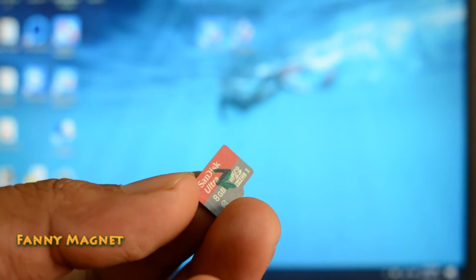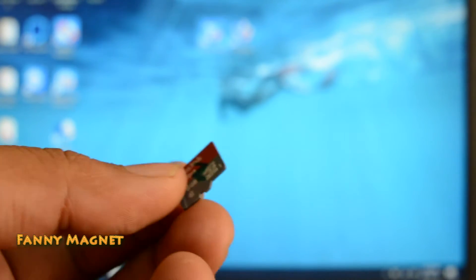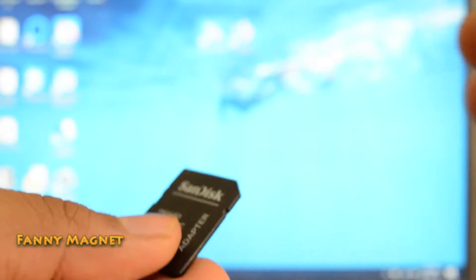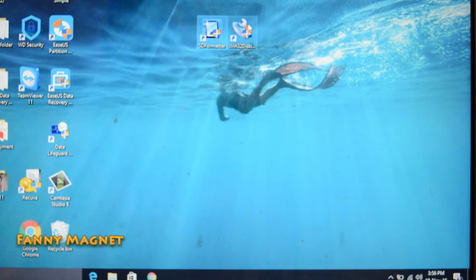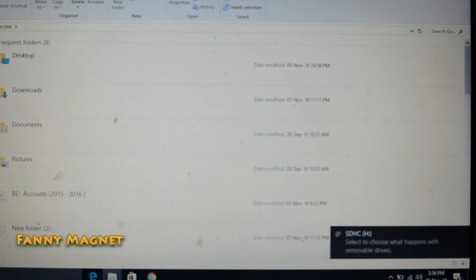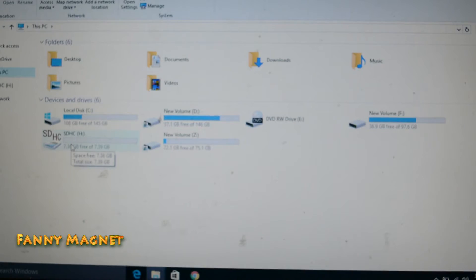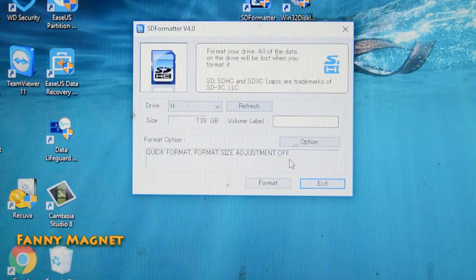Once you are done with that, you can use an 8GB or 16GB memory card. Put it in the adapter and insert it in your laptop. As you can see I have my SD card here — it's 7.39 gigs. Let's open SD Formatter and click on it.